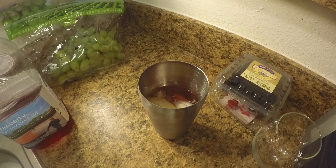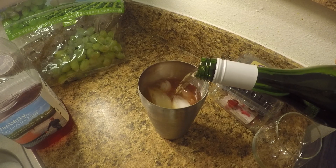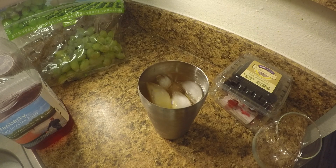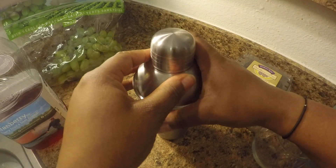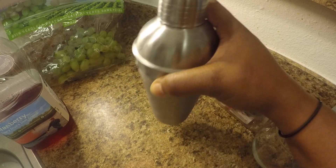Now the main ingredient is going to be your white wine. You want to use a sparkling white wine, something very refreshing and effervescent — we've got a sweet white here. Stir that up a little bit.